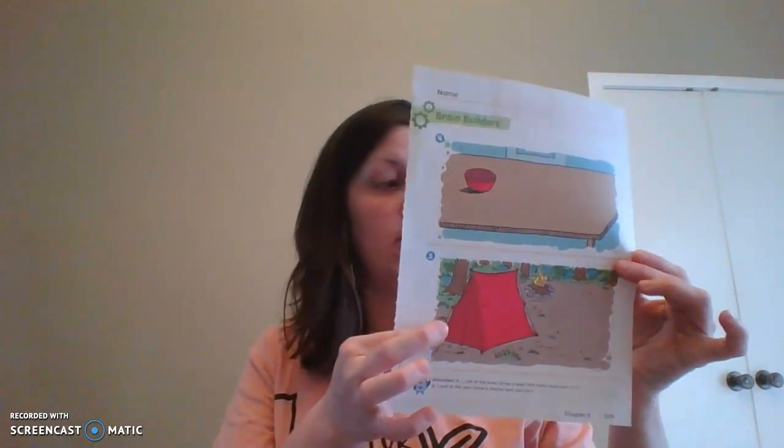After that we are going to do this page. We have a bowl at the top and a tent down here. For number four with the bowl, look at the bowl and draw a bowl that holds more next to it — in the space on the table, draw a bowl that would hold more than that bowl right there. Then for number five we have our tent — draw a shorter tent next to it. You need to draw a tent that is shorter than this tent right here. It doesn't have to be anything fancy, just so I can tell that you know the difference.